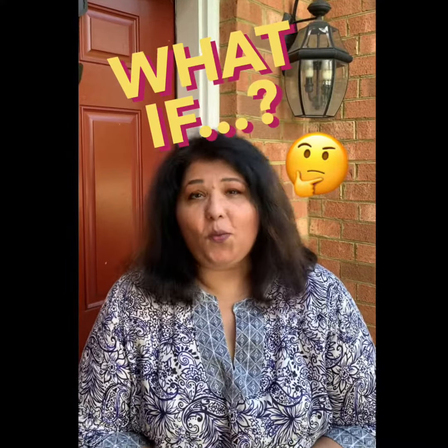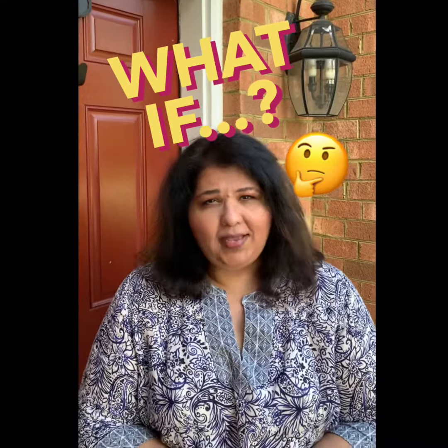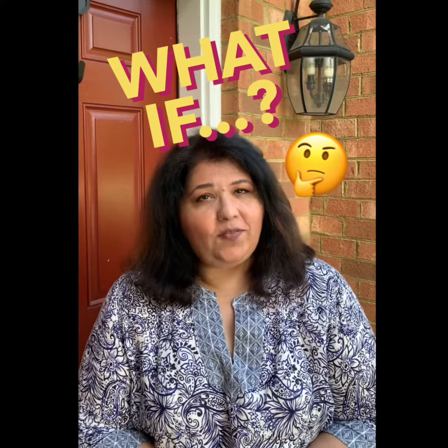Hi there, and welcome to our new series, What If, where I ask that question and we find out the answers of different kinds of experiments. What if I take a sandwich bag full of water, and a pencil, and poke it?